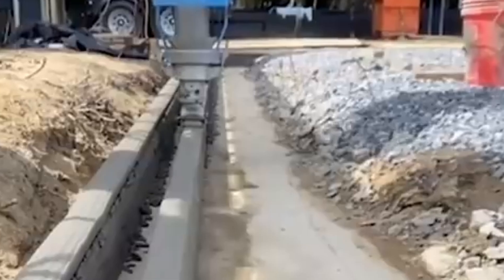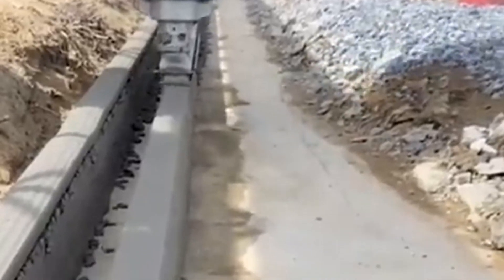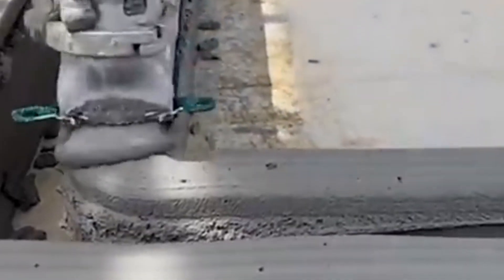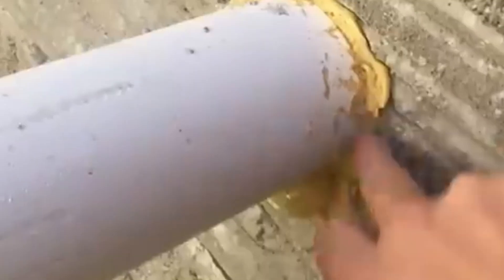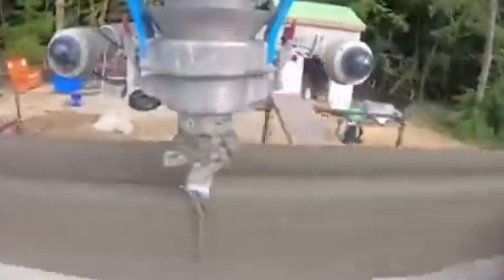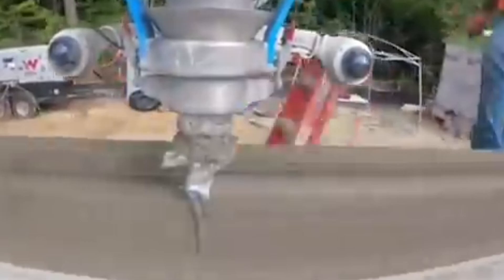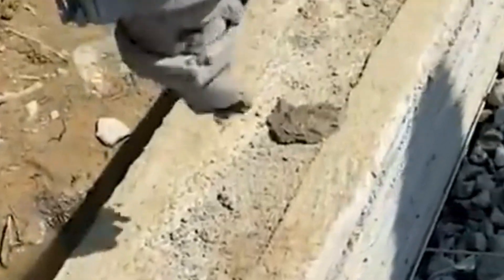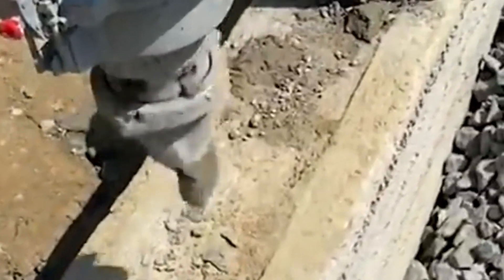The foundation is the first step in any building, even for 3D printed homes. Though 3D printing can create walls and structures, the foundation typically still involves traditional methods — workers pour concrete slabs or footings based on the design, ensuring a level and solid base. Depending on the terrain, local seismic activity, and soil stability, this step may require excavation, rebar reinforcements, and formwork.